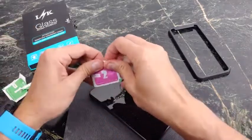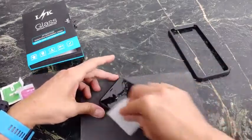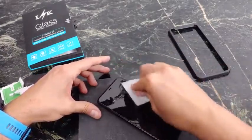Those manufacturers should be ashamed of themselves selling a product that's absolutely garbage. And unfortunately, there are a lot of those products out there.